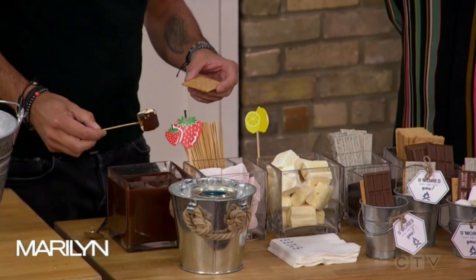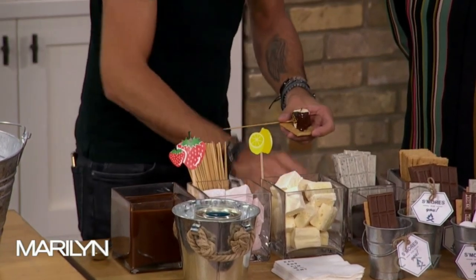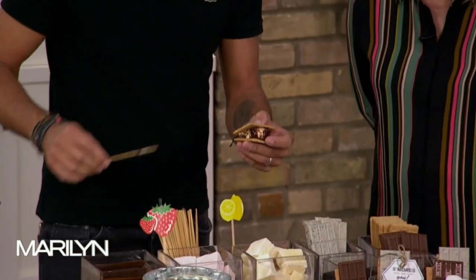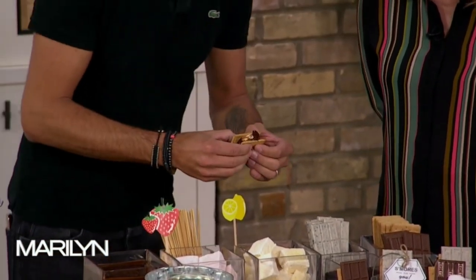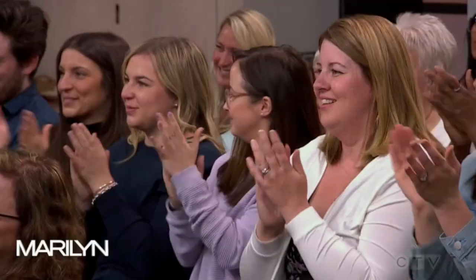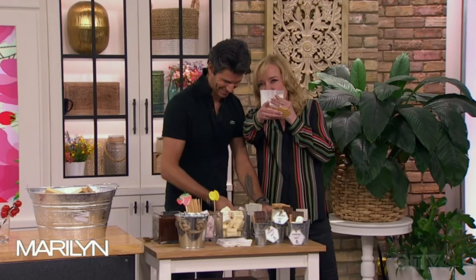We did melted chocolate — just makes it a little bit easier, but we did have the actual chocolate chunks as well. I'm going to actually dip it in the chocolate here. Then I'm going to put this here, and we're going to watch Marilyn get really messy eating this. Oh, that looks good. There you go. A Canadian classic — perfect for the summer. Thank you, Sebastian.